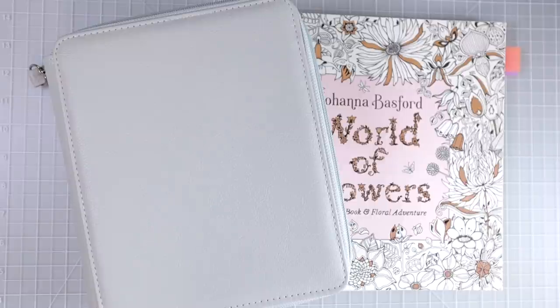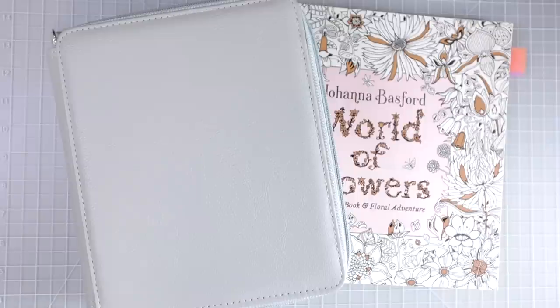I'm going to start the video by sharing each of the colored pencil sets that are my absolute favorite. Then I'm going to pull out some coloring books and show you some of the things I've colored with those specific sets. After that, I'll pull out a sheet of scrap paper and we're going to test each one for pigment payout and blendability. Hopefully this video will help you decide which ones to purchase, or if you're a beginner, which set to start with.